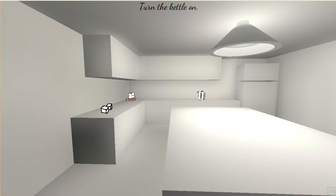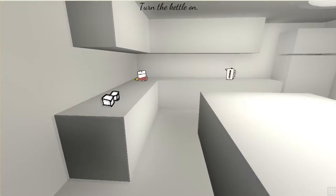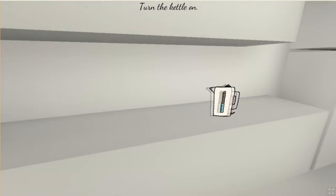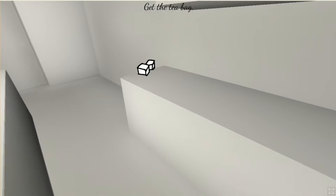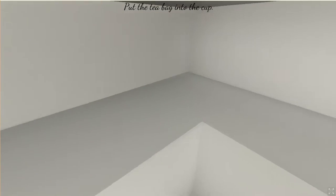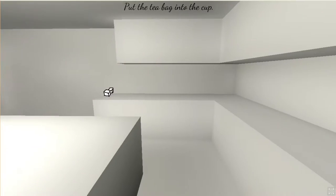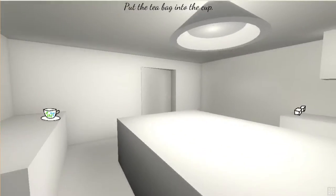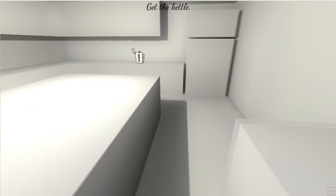Beautiful intro. Turn the kettle on — kettle, here we go. Get the teabag — there we go. Put the teabag into the cup. Who the hell has this design? Nothing on the wall, so depressing. Very nice teacup though.